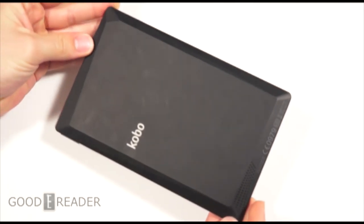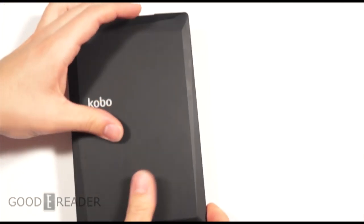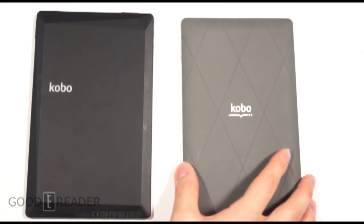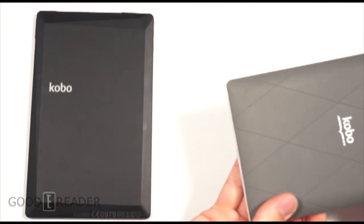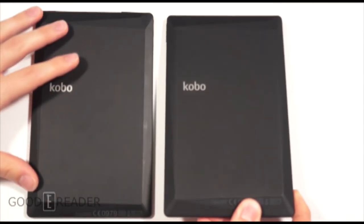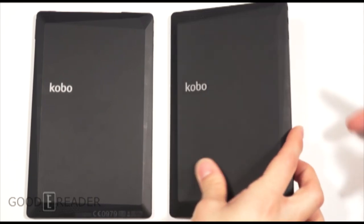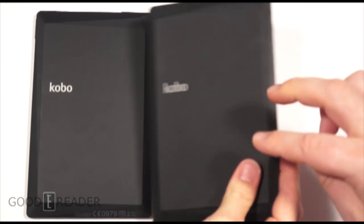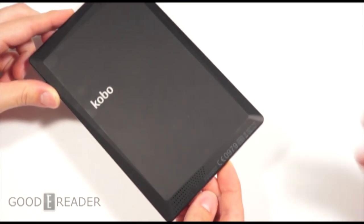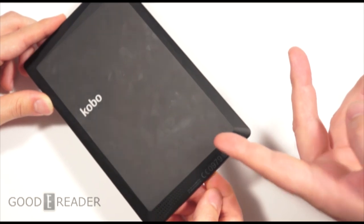Peter shows us the device. There's nothing special on the front — very plain looking. Everything gets interesting on the back with really cool angles; it's very chiseled. I'm not a fan of the plastic used on this though. It looks very similar to the Kobo Aura HD e-reader — it leaves a lot of fingerprints. Textured backs provide more grip and stay cleaner, whereas this one has no grooves. We just cleaned this literally 10 seconds ago and look at all the fingerprints already.